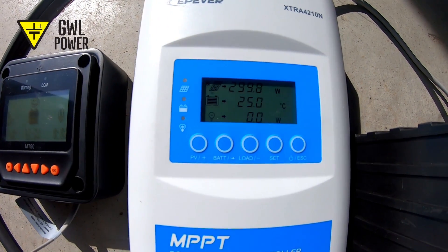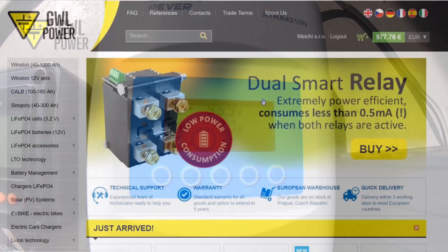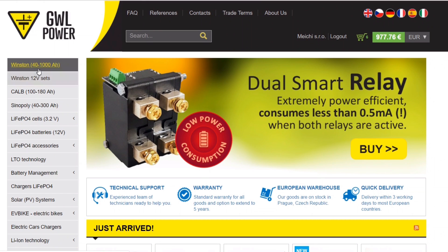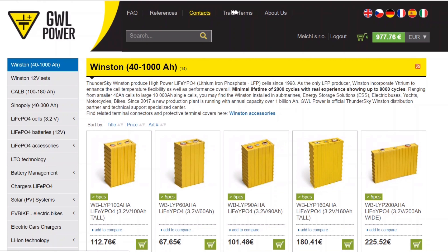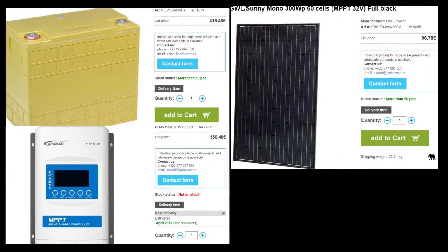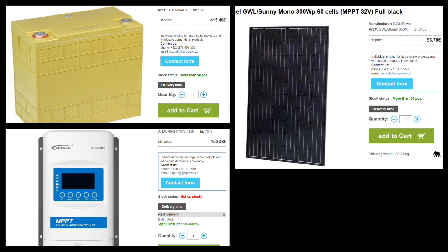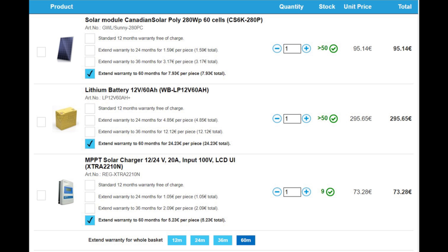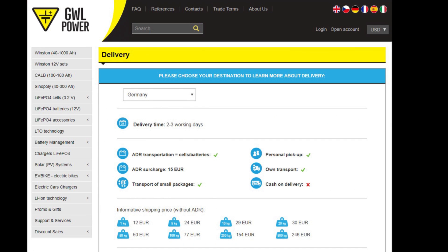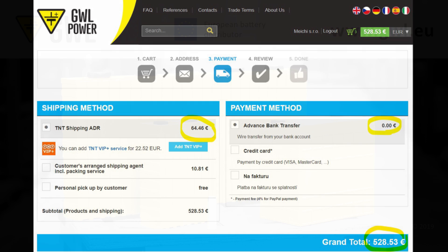Batteries from GWL are safe — they cannot combust or explode, are non-toxic, and don't contain lead nor sulfuric acid. To order our products, go to our webpage at www.gwl.eu or contact our technicians, who will help you choose the most appropriate battery, controller and solar panel. Because of this technical support, we can guarantee compatibility of the recommended products, as well as offer the possibility of replacing a controller, panel or battery that will not work together with the right type. We offer cheap delivery to any European destination within 2 or 3 work days. For instance, a delivery of a 12V battery, controller and solar panel to Germany costs less than 70€.